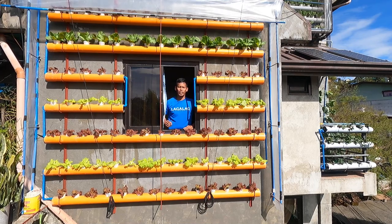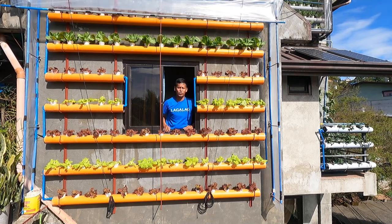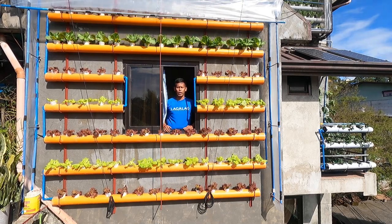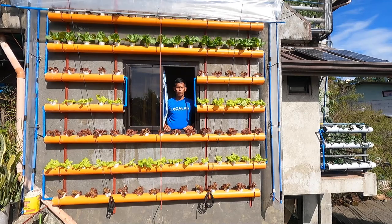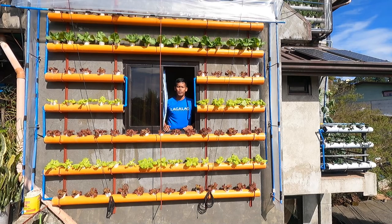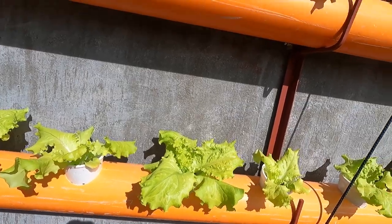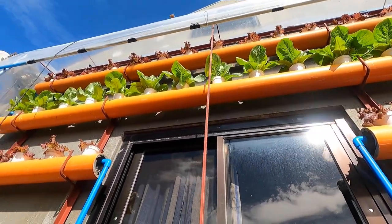Ito na po yung ating wall garden. Makikita nyo na they are looking good — yung ating mga tanim na lettuce. Babagating ko rin sa inyo yung ating mga naging problema dito sa ating wall garden. Tatalakay natin kung ano yung mga remedies na ginawa natin doon sa mga problema na na-encounter natin dito. Marami pong salamat sa inyong pag-subscribe. Ito na yung mga tanim natin dito sa ating wall garden — they are looking good.